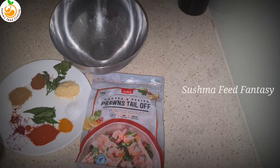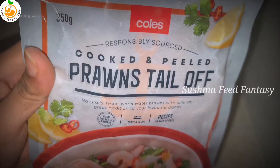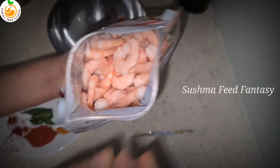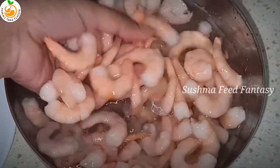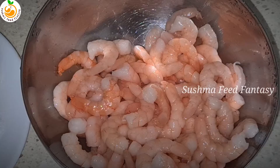Take prawns — this is actually cleaned prawns with the tail off, so it's ready to cook. This is a frozen one, so I'm going to keep it in water for 40 minutes, then I'm going to cook it.